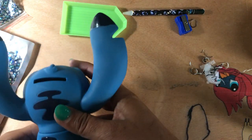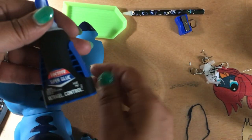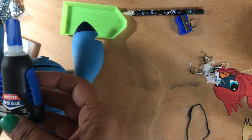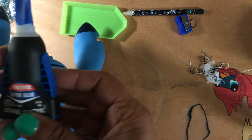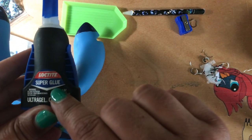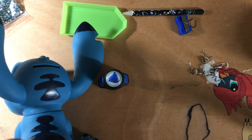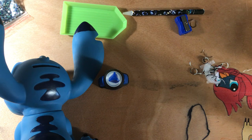So me personally, I do have the E6000 as well, but just for the video I'm going to try my Loctite super glue that I used for my other crafts. So we'll give that a go.